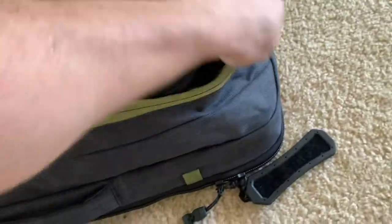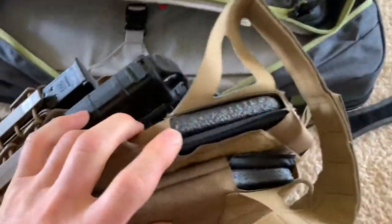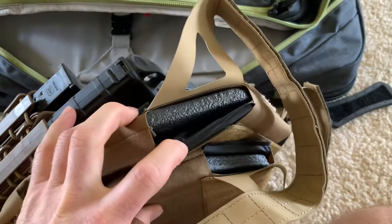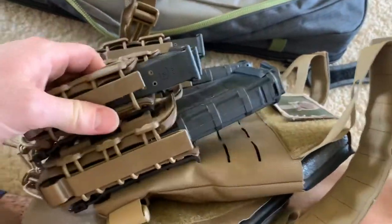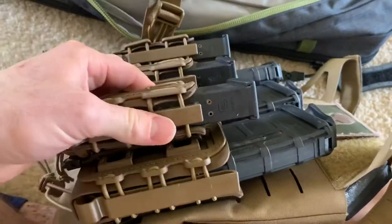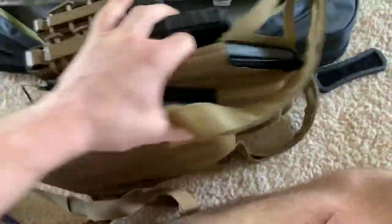Opening up the next pouch, I was able to fit my AR-500 little micro plate carrier. It's got the plates and trauma pads on front and back. I've got what I believe are G-Code mag pouches, and then the Glock mags — so we've got three of each. Kind of a lot of firepower there.